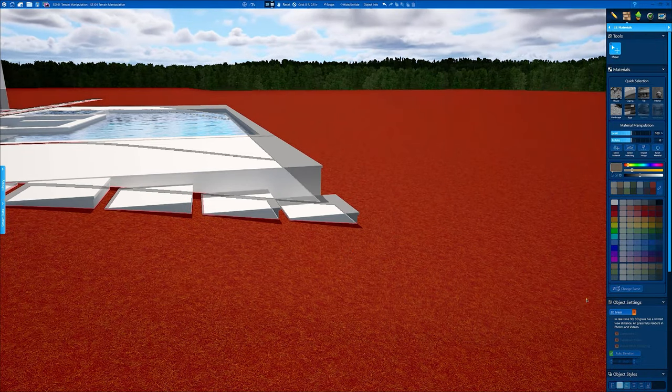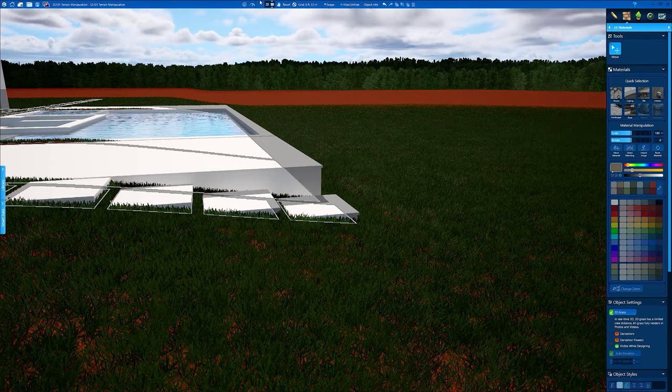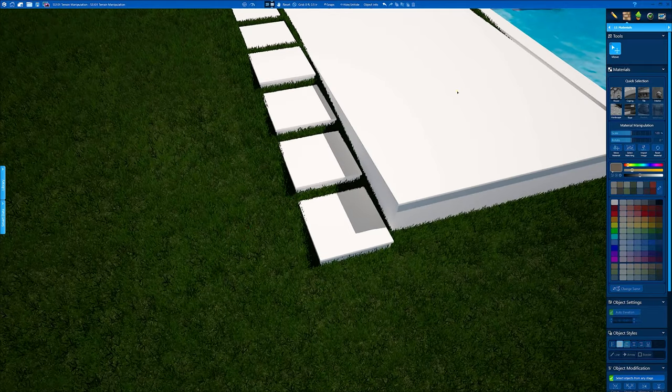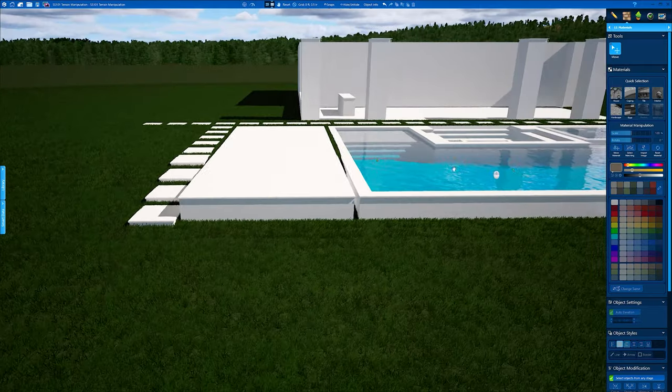We can turn on some 3D grass and look at this — everything looks good here. This is a straight-lay stepper drop on a 36-inch that we're not going to have to do anything to.